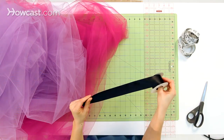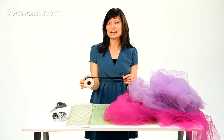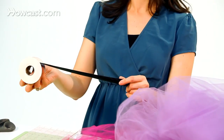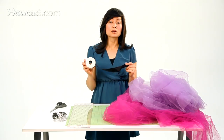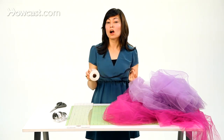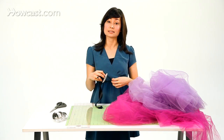Our ribbon is about an inch and a half wide. I would say stay between an inch and an inch and a half to tie around the recipient of your tutu. The first thing we're going to do is measure and prep this ribbon. Put it around the waist of your child and just mark where the tutu portion is going to start and stop.